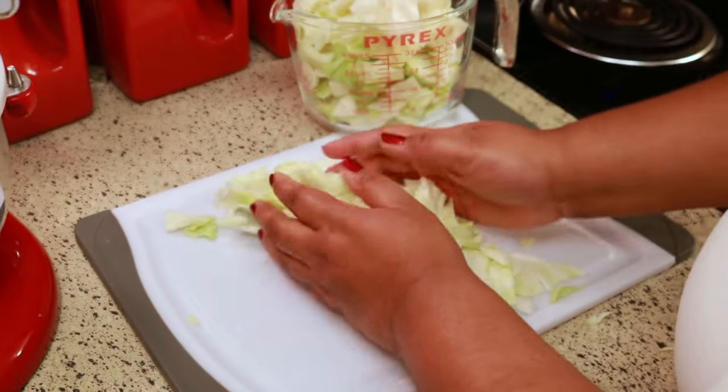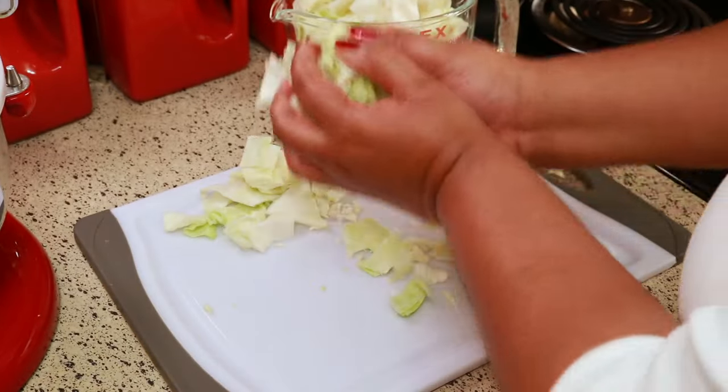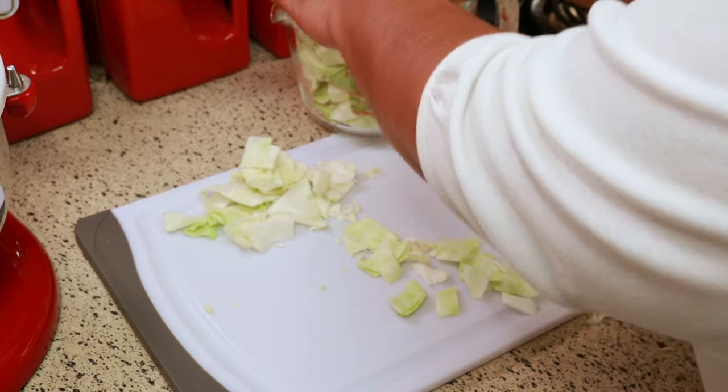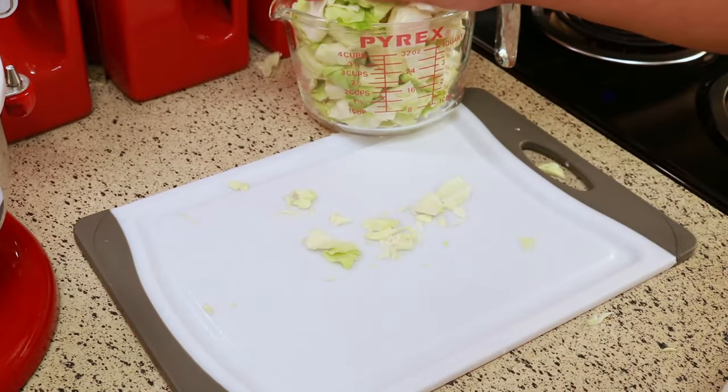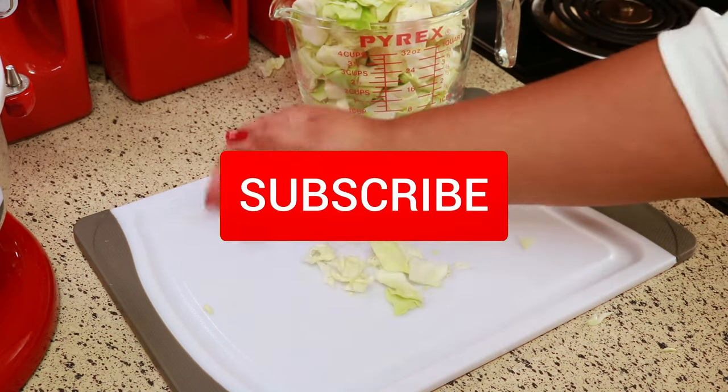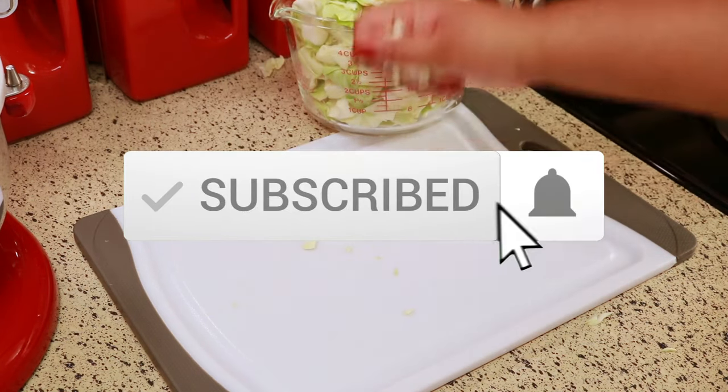If you're new to my channel, welcome and thank you for stopping by. If you haven't subscribed yet, I would appreciate it if you would consider subscribing, and be sure to click the notification bell so you know when I upload new videos.